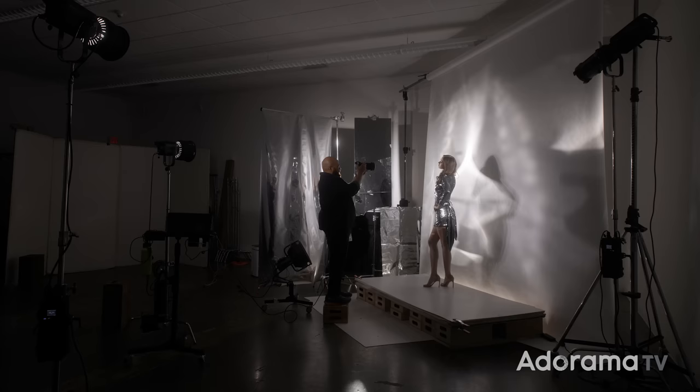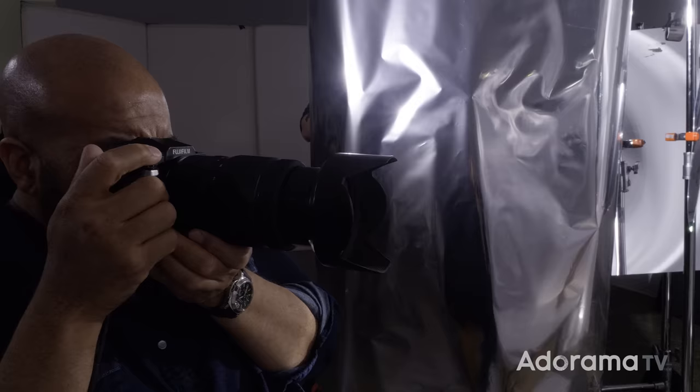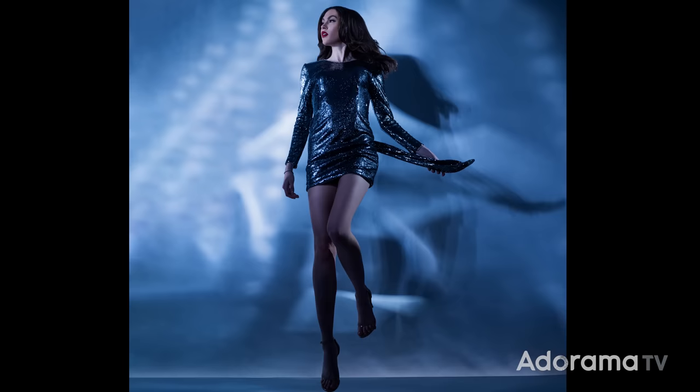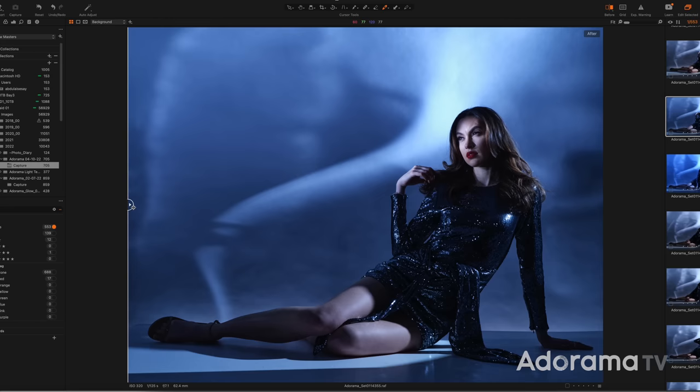When shooting with constant lights, it helps to have a camera with good high ISO as well as image stabilization. For this shoot, I'm using the GFX 100S. Higher ISOs enable you to use higher shutter speeds to freeze your model's movements, and image stabilization reduces the risk of camera shake. Also, a camera with higher dynamic range gives you more room in post to dial in the color grade and really drive home the creative effect. I love the GFX because of the 100-megapixel file and the less rectangular format compared to 35mm, but the best camera is the one you have.